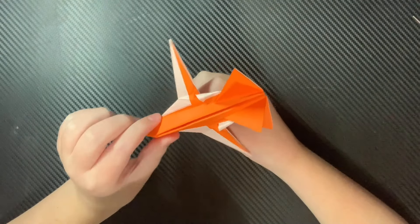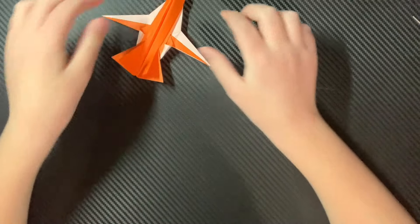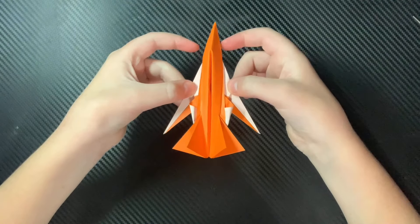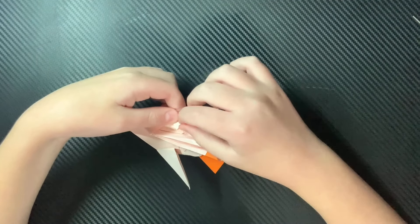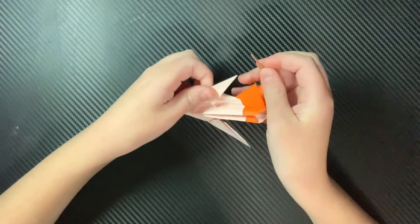But the reason why this plane is so special is because of its variable sweep wing design. You can fold in the wings like that, and fold this tab over inside of the wings to lock it in place.